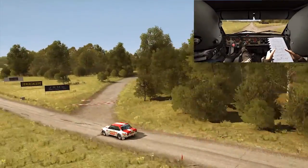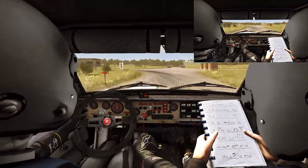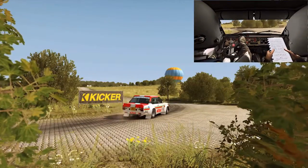Caution, keep right over crest. Immediate turn square left. Into turn square left. 100. Crest.